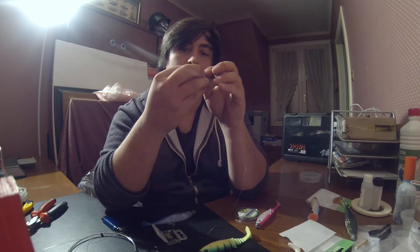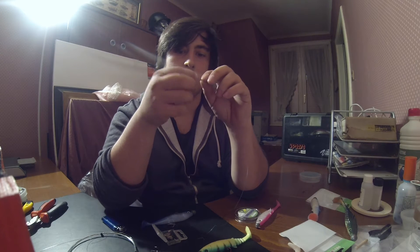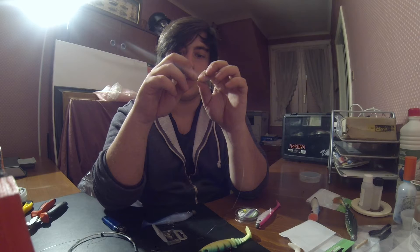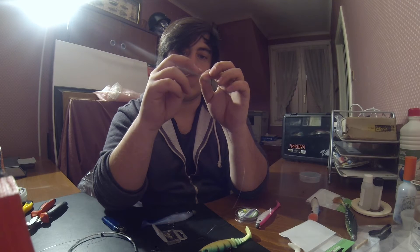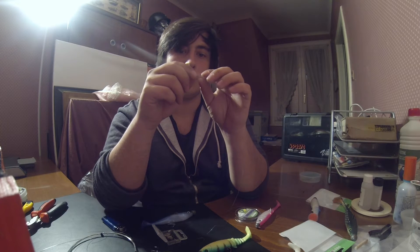Je vais venir mettre le sleeve. Je vais faire rentrer la boucle de fortress dans le sleeve, simplement.